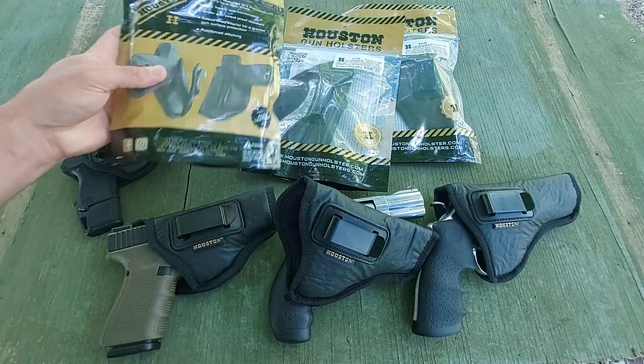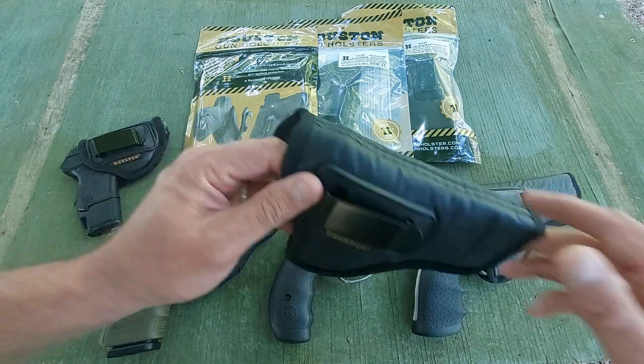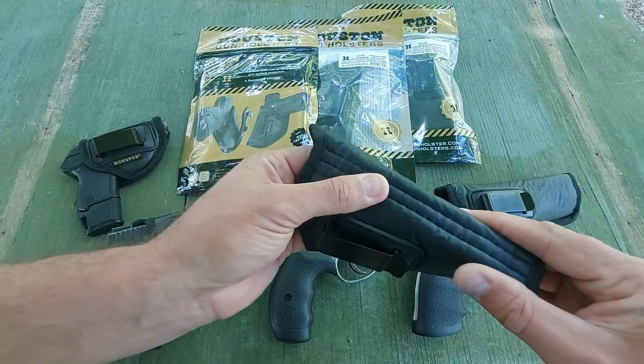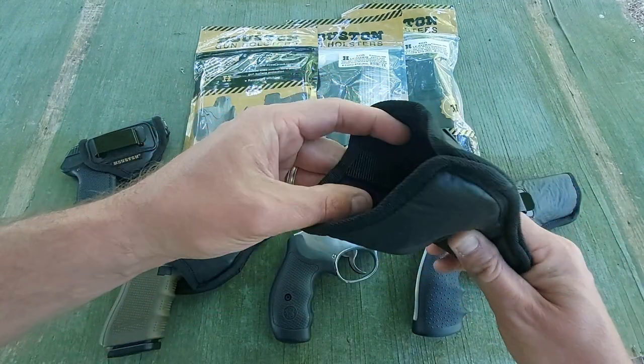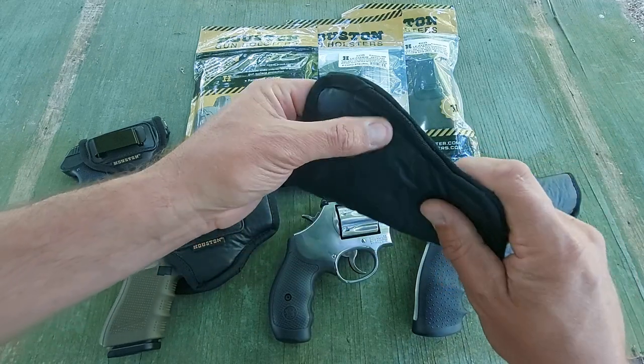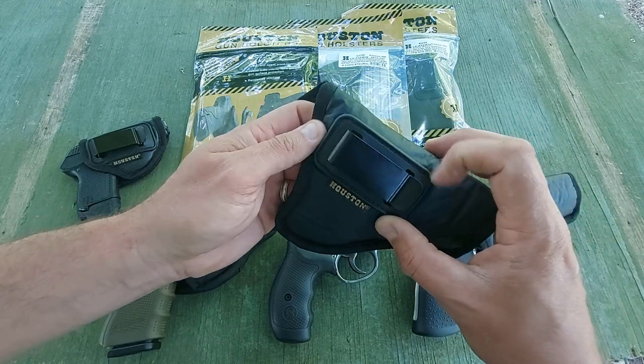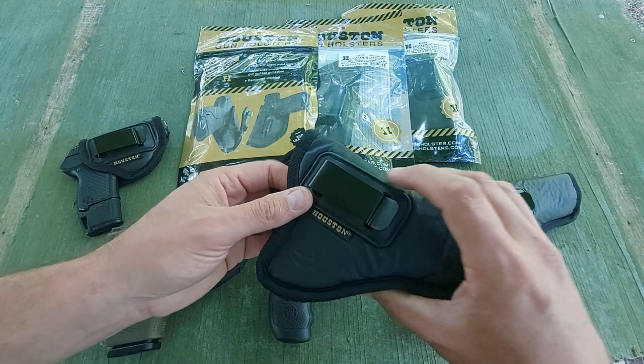If you look on the back, they claim reinforced stitching — which I would agree with. The stitching is very nicely done. The back webbing is reinforced, stitching across the edges and the outside appears to be adequate and very nicely done, as well as around the clip area. I don't think you'll have any issues with that.